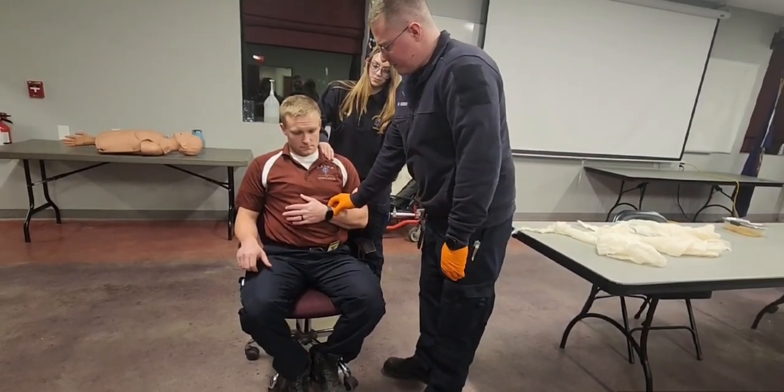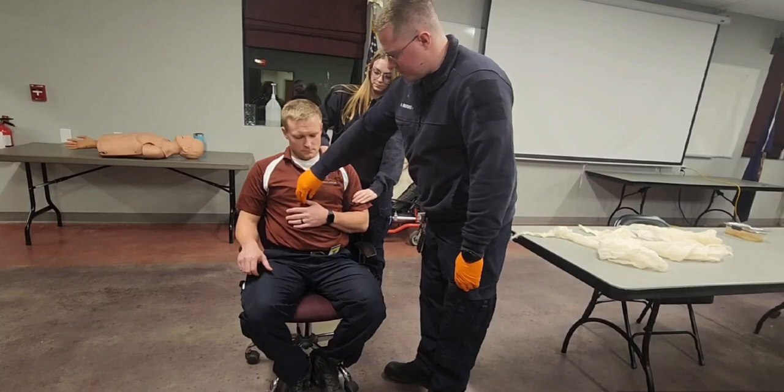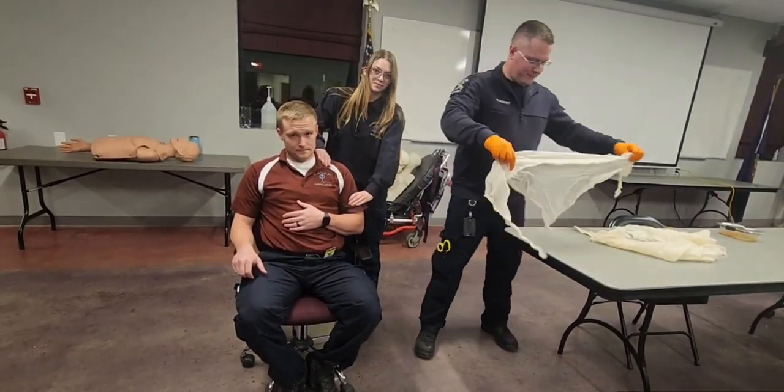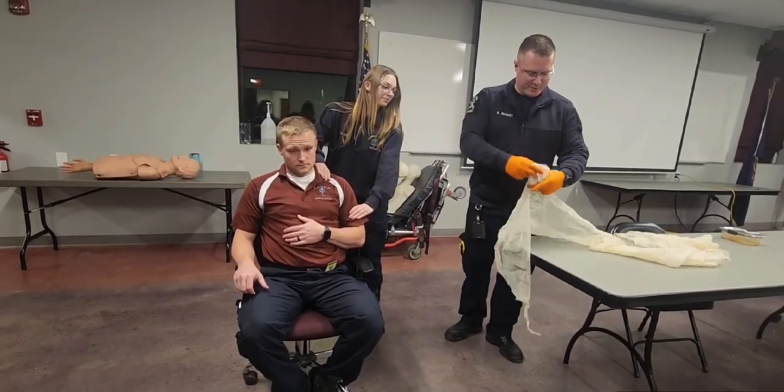Hold your fingers for me. Close your eyes. Which finger am I touching? Motor, sensory, and circulatory functions are normal and present.